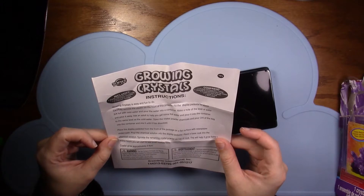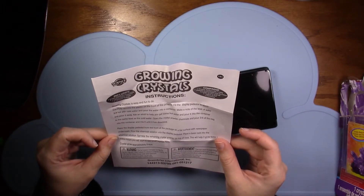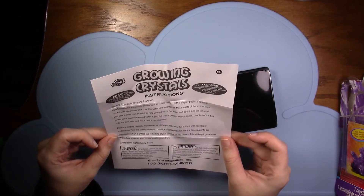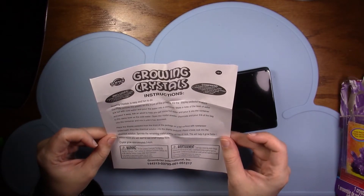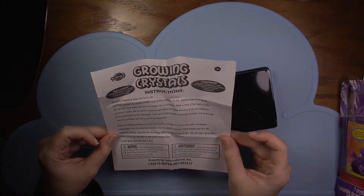Place the display pedestal from the front of the packaging on a flat surface with newspaper underneath. Pour the chemical solution into the display pedestal. Place a base rock into the chemical solution, then sprinkle the remaining crystal powders on top of the rock — this will help it grow faster. Within hours you'll start to see some crystals form. Crystals grow approximately three to four centimeters.